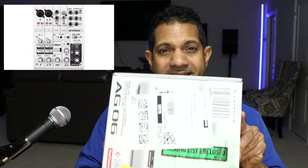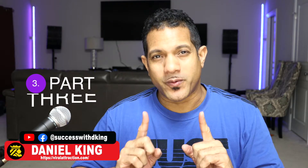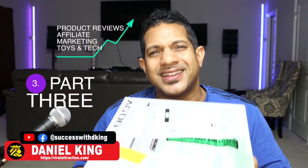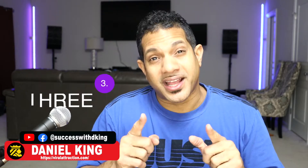On this video we're going to talk about the Yamaha AG06. My name is Daniel King, welcome to King's Tech Review. On this channel you're going to learn about product reviews, affiliate marketing, and toys and tech reviews. Thank you for joining me, let's get into this video.